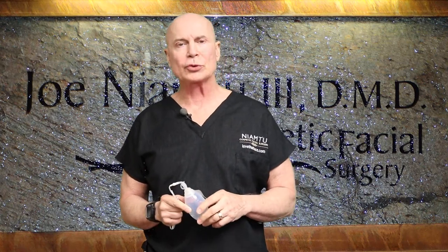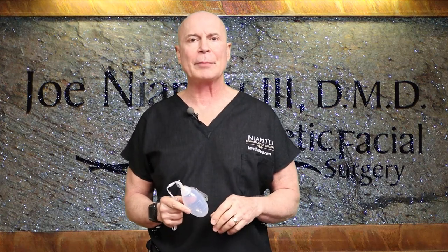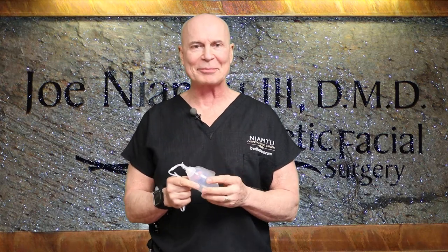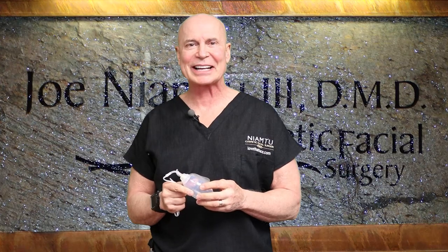Facelift surgery is my passion and I have the greatest staff in the world — we're available 24/7 to help you. Every single patient has my cell phone number and that of my nurses, so if you have any questions about your drain, give us a holler and we'll get you straight. I'm Dr. Joe from lovethatface.com.